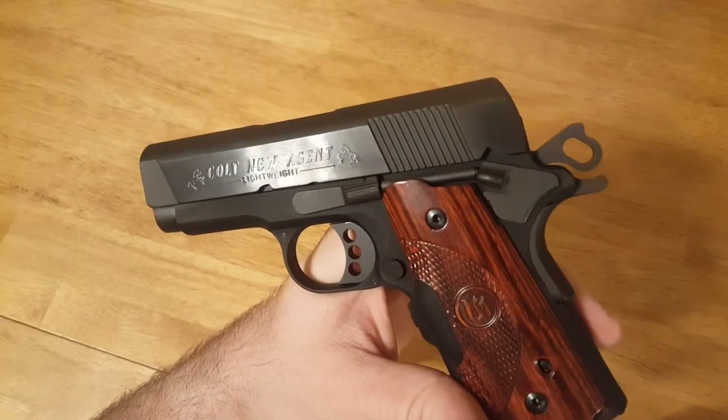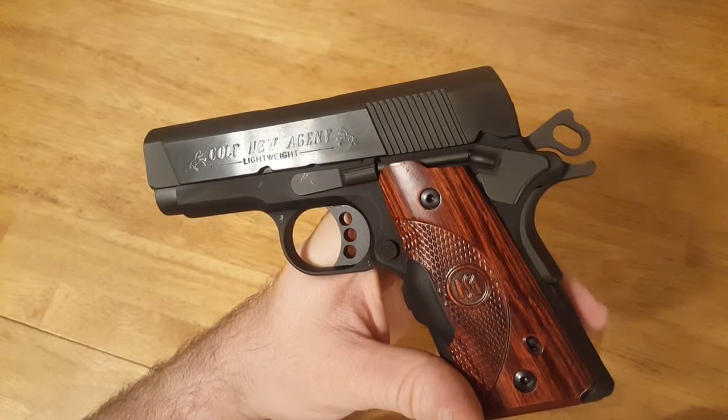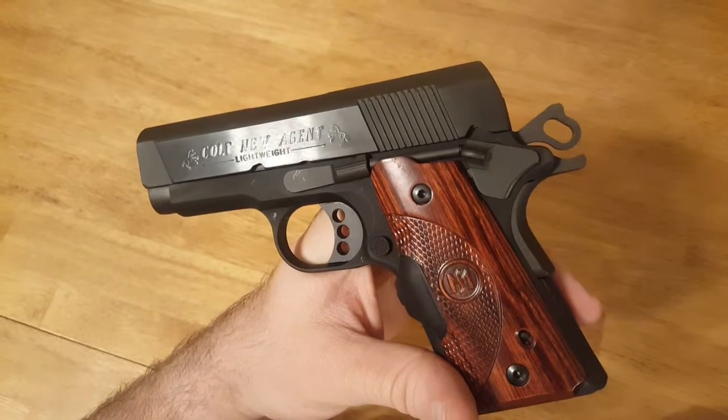Hello everyone and welcome. In this video I'm going to show you how to disassemble your Colt New Agent 1911 pistol, clean it, and reassemble it.